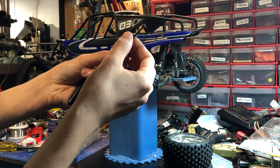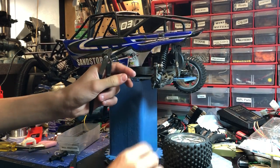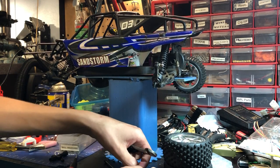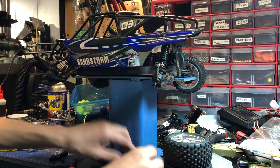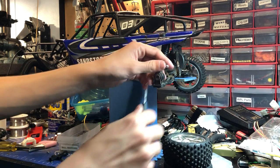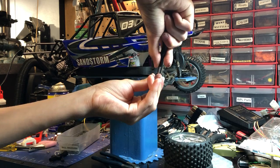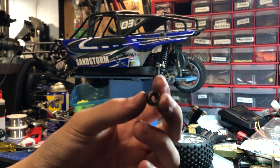I have dog bones in decent shape. Pop that out, slide the pin out — make sure not to lose the pin — and pop this out. There's a bushing here that rubs on the plastic in there. You can see that bushing's in not great shape.